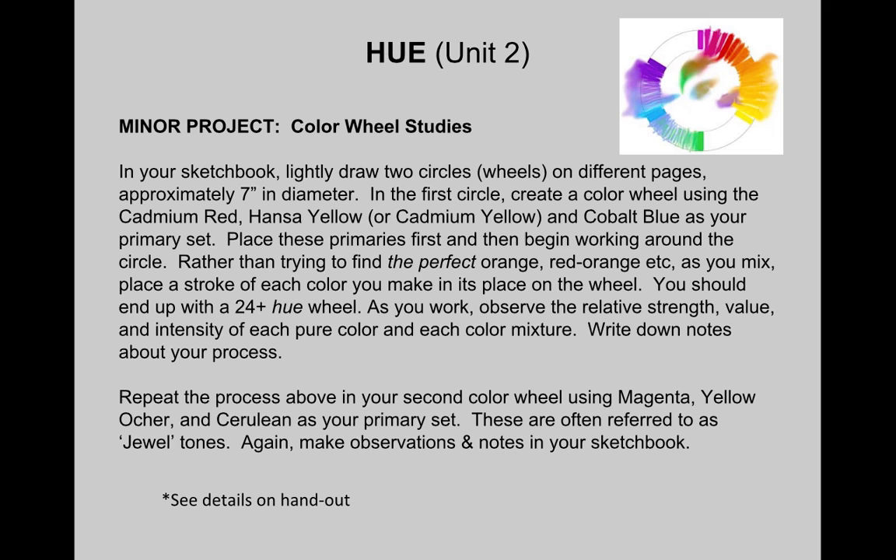We've already started on your first minor project, which are our two color wheel studies. Remember to let yourself be really open rather than trying to land on those 12 perfect hues. Hopefully you'll end up with 24, 36, or even 102 different hues on each of these wheels — just letting yourself get to know the paint, observing their relative strength, value, and intensity of each pure color and color mixture.